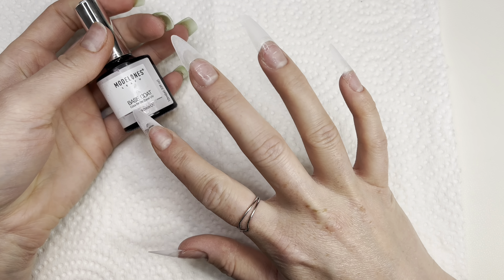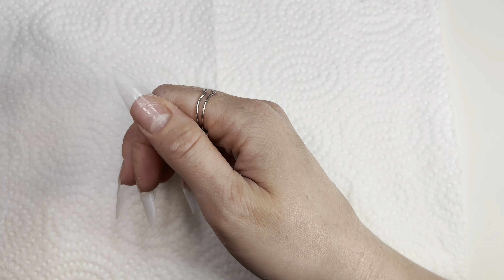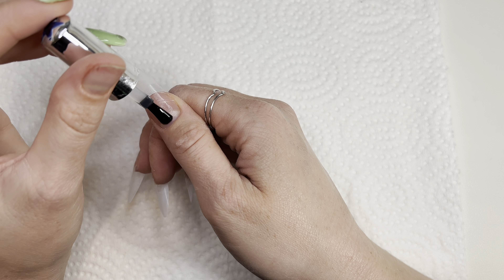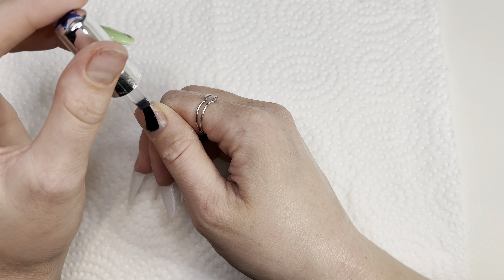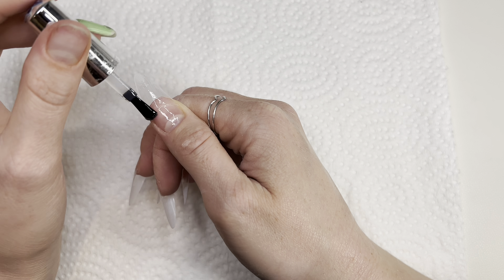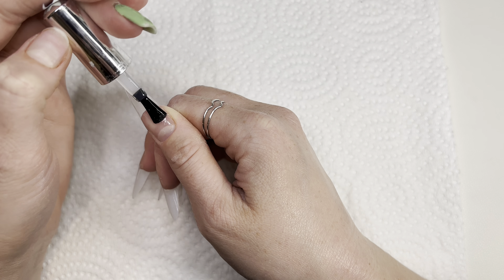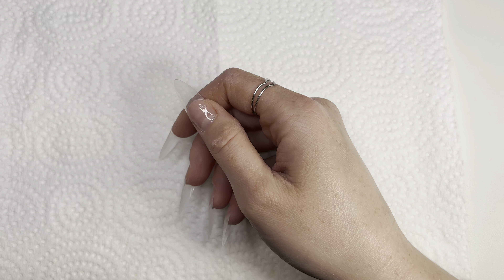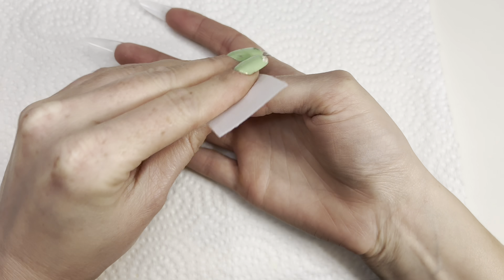Then I will be applying some base coat from Model One — just a thin layer. You only have to do that on the natural nail, but I like to do it on the tip as well. Then I cure for 30 seconds in my nail lamp and remove the sticky layer with my wipe.